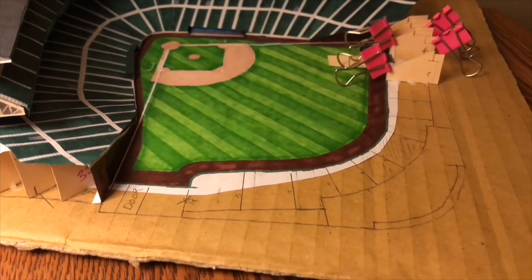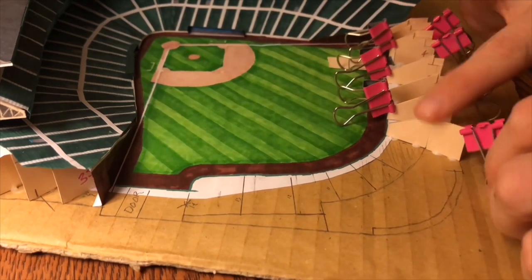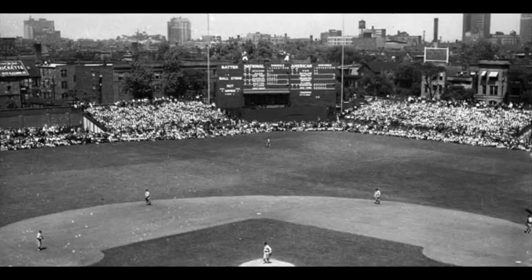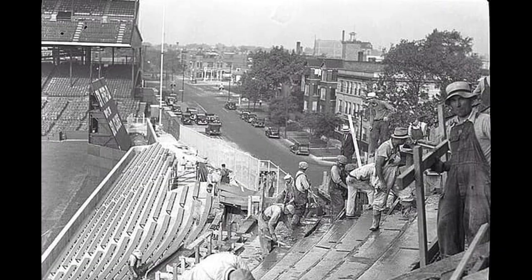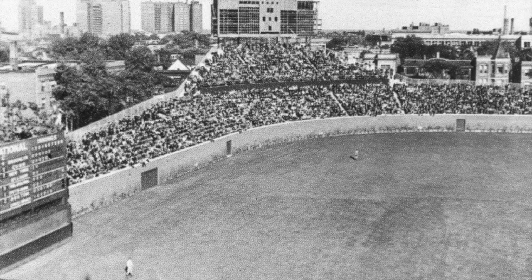Let's talk about the ivy first. That story starts in 1937 when the Cubs announced plans to rebuild the centerfield bleachers out of concrete instead of wood. Part of that project included a 12-foot tall brick outfield wall.